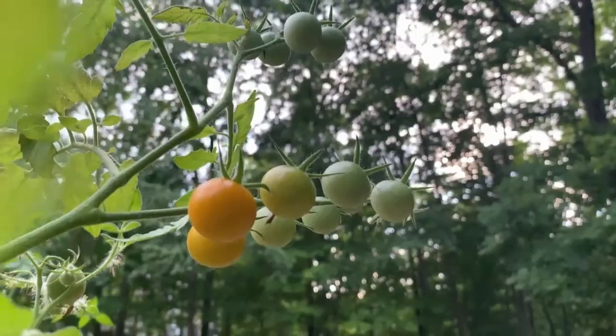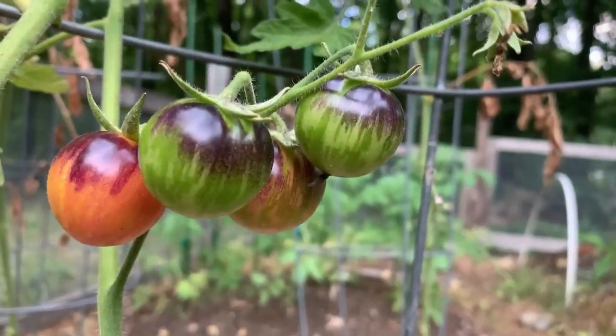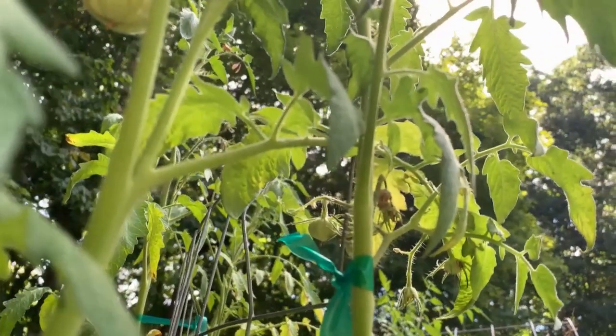Now let's talk about what plants are great candidates for vertical gardening. We've already talked about tomatoes — staked, on a trellis wall, or in cages. Tomatoes are a plant I highly recommend growing vertically because all the advantages — saving space, preventing disease, easier harvesting — really apply to them. Keep in mind that tomatoes are not natural climbers, so depending on your support, you'll need to either weave them through a trellis wall, tie them to a stake, or if using a cage, they just drape around it.